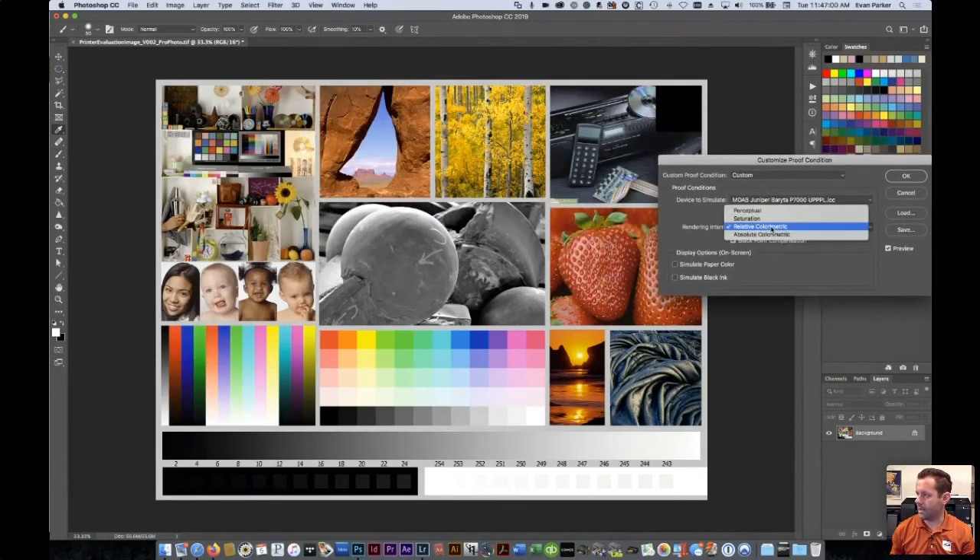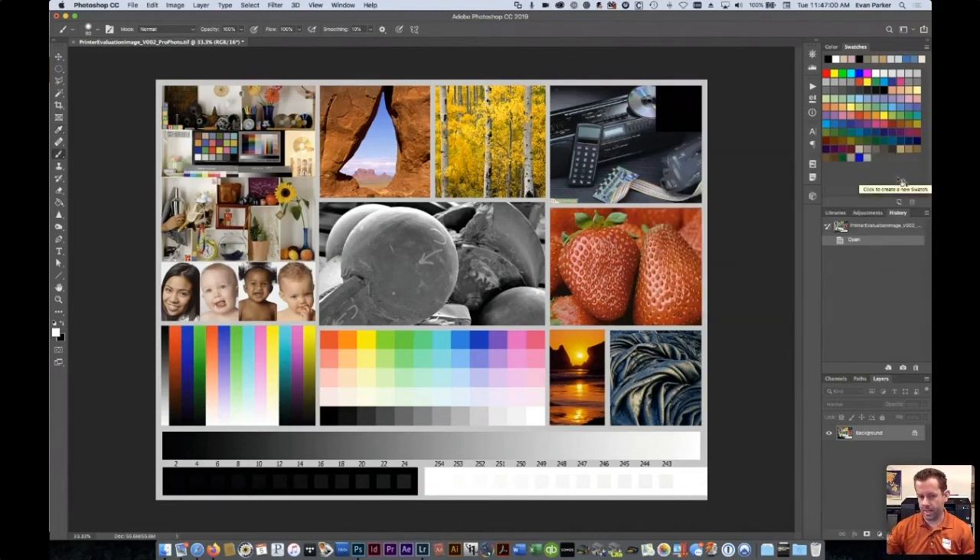Going back to Proof Setup, there's something called rendering intent that determines how out-of-gamut colors are adapted when we print. In Photoshop you have four options — ignore Saturation and Absolute Colorimetric, as those aren't meant for printing photographs. The two we focus on are Relative Colorimetric and Perceptual. Relative Colorimetric takes out-of-gamut colors and moves them just to the edge of the printable space without changing colors that are already in gamut — it's the most predictable rendering intent for printing photographs. Perceptual takes all the colors and moves them a little bit to keep the relationships the same, preventing out-of-gamut colors from getting stacked at the end of the printable space, though it may shift more colors overall.